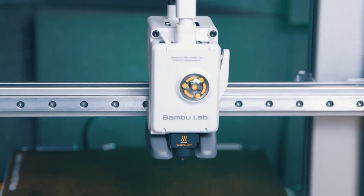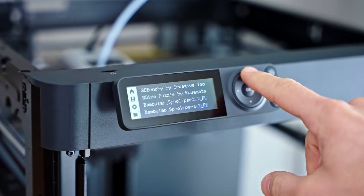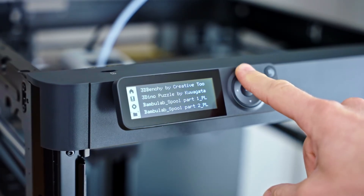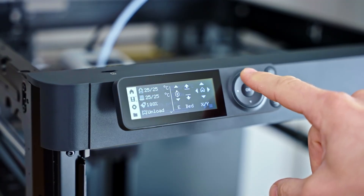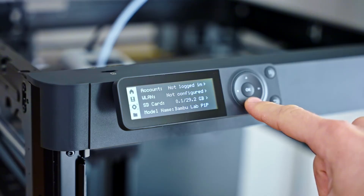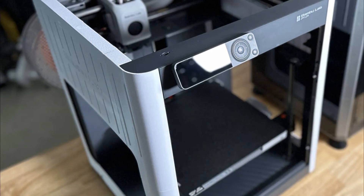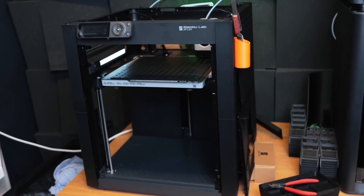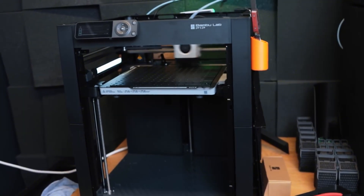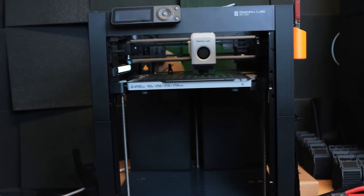Price and value: while the Bambu Lab P1P is an excellent mid-range option, it requires a significant price commitment. If your budget is tighter, you might want to check out alternatives like the Bambu Lab P1 Mini or Anchormake M5C. But if you get this printer, you'll start using it immediately, and thanks to the available upgrades, it will serve you for many years. The Bambu Lab P1P is definitely a long-term investment.